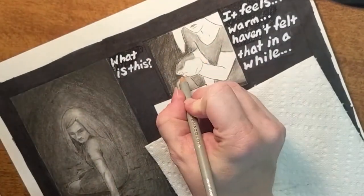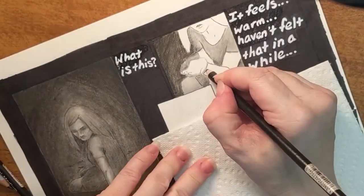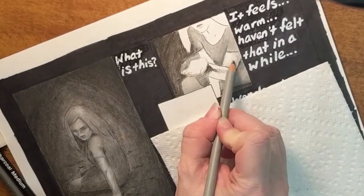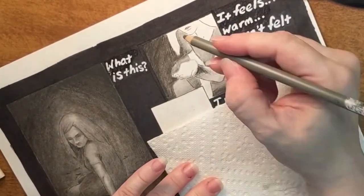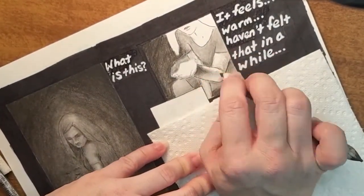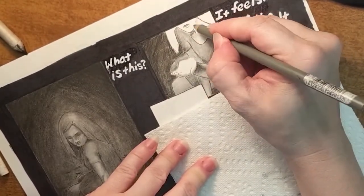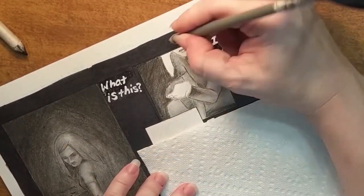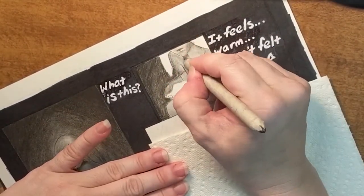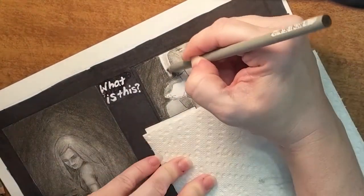I highly recommend using reference photos for your artwork, especially when you have extreme lighting like in this picture. I was able to get a friend to pose for me and set up the lighting exactly how I wanted. Shadows can do funny things — for instance, on the arm here we have a triangular shaped shadow because we have light coming from above and reflected light from below. When we try to assume where shadows will lie, we may get it wrong. Using a reference photo makes it look much more realistic.